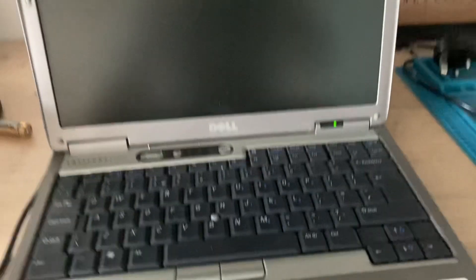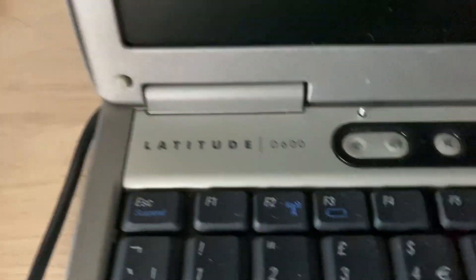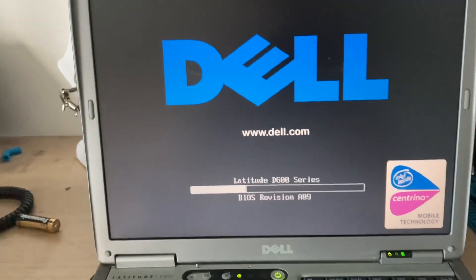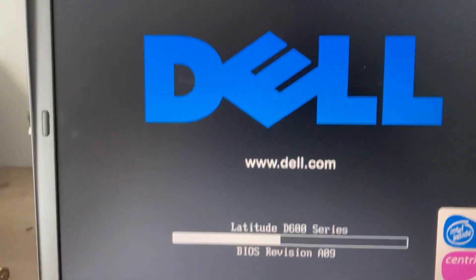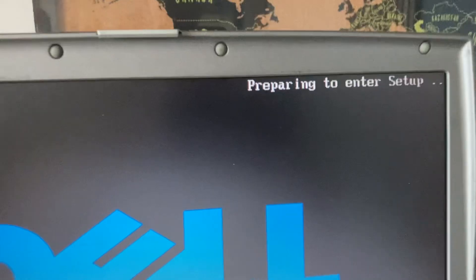Let's open up the lid — here it is. It doesn't hold a charge so I'm just going to run it off wall power. Let's power it on. That's the Dell Latitude booting up. Loading up — F2 — let's press that. Preparing to enter setup.